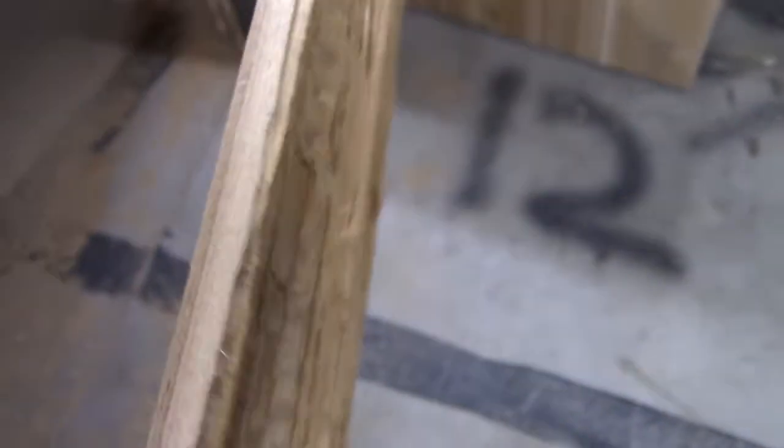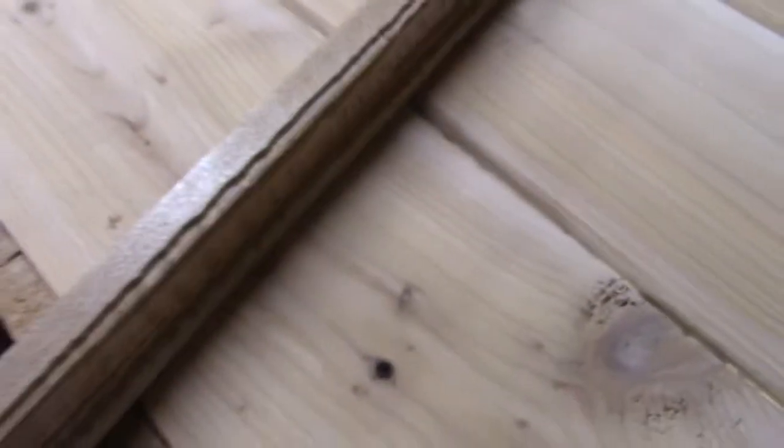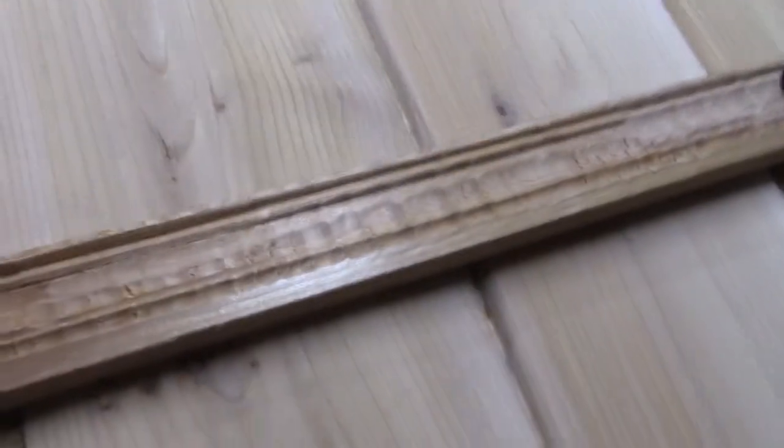Alright, now that looks like crap. I don't know why but my router does not want to cut that groove very well — it just bounced all over the place. I ran it through twice thinking maybe I could smooth it up, but no, it looks horrible. So backup time — I'm going to buy a couple pieces of trim that look similar to that. Sometimes you can't reproduce things at home that you can just go buy. Lesson learned. Also need to buy some more dowel rods and I want to get some tung oil to coat this thing.